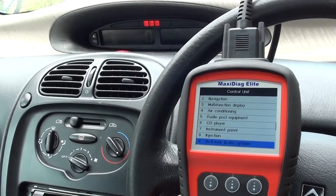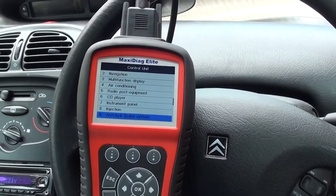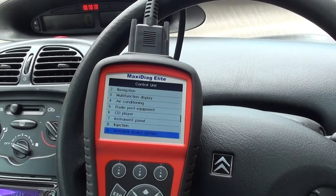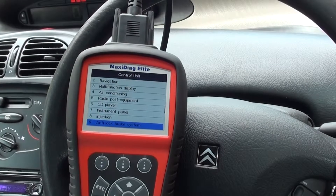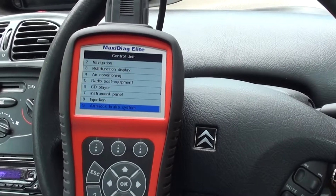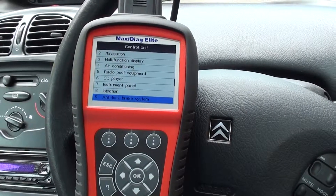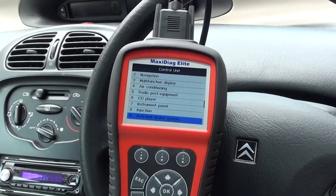Coming out of the ABS environment on the scan tool, and there we go — the ABS light has disappeared from the dash. This is the Autel MD 802, which works no problem on your Citroën. If you have an ABS fault, the problem will generally be either the ABS pump, the ABS module, or one of your four ABS sensors on each corner. Just click the link directly below this video if you're interested in this kit. Thanks for watching.